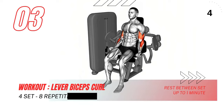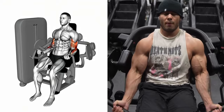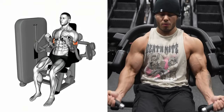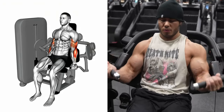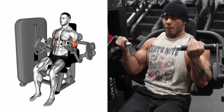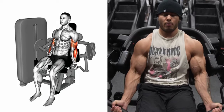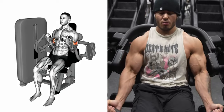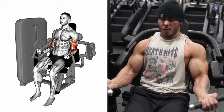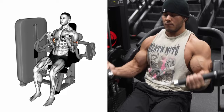Moving on to the lever biceps curl. Grasp the lever handle with your palm facing upwards and stand upright, keeping your elbow snug to your body. Gradually elevate the lever, solely utilizing your biceps until they are fully contracted and the bar is level with your shoulder. Hold this position, giving your biceps a good squeeze. Then slowly descend the lever back to the start, maintaining muscle control and avoiding a sudden drop of the weight. Remember to control your movements and contract those muscles.